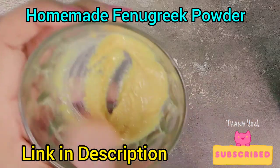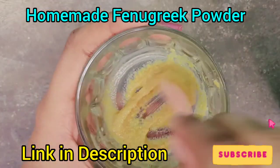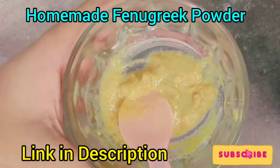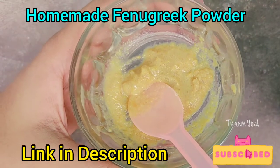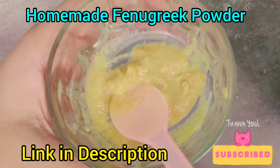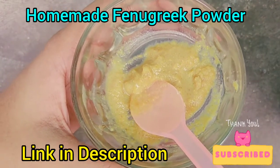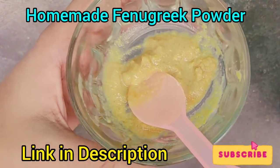You can increase your skin complexion with just two ingredients. It is a very easy and simple remedy. Apply it for 20 minutes, let it dry, then wash it off with soap or face wash, or plain water.